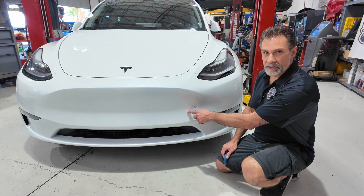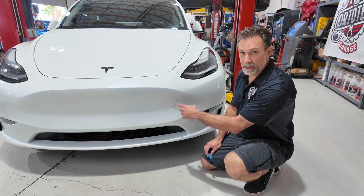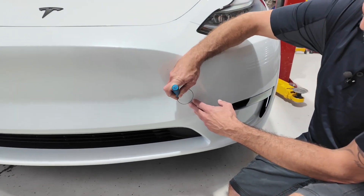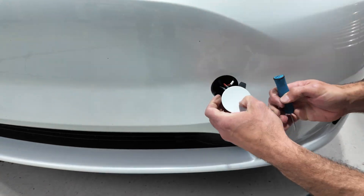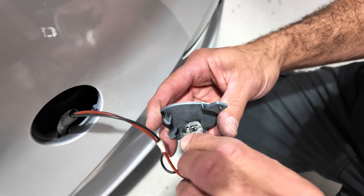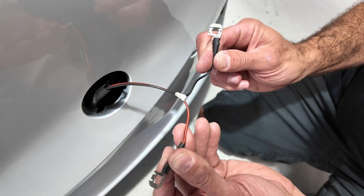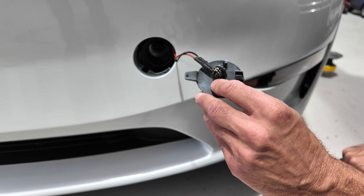Right here there's a little plug on the front bumper — this is really where the tow hook belongs, which will thread in here. But underneath this cover there are a couple of wires. You'll need a little pry tool to get underneath here and pop this cover out. Once you've got the cover out, there's a red wire and a black wire. By connecting a 12-volt source to this, it should release the frunk. You may have to press a little on the emblem to activate it. Hook a 12-volt source up and you should be able to release the frunk if that low-voltage battery is dead.